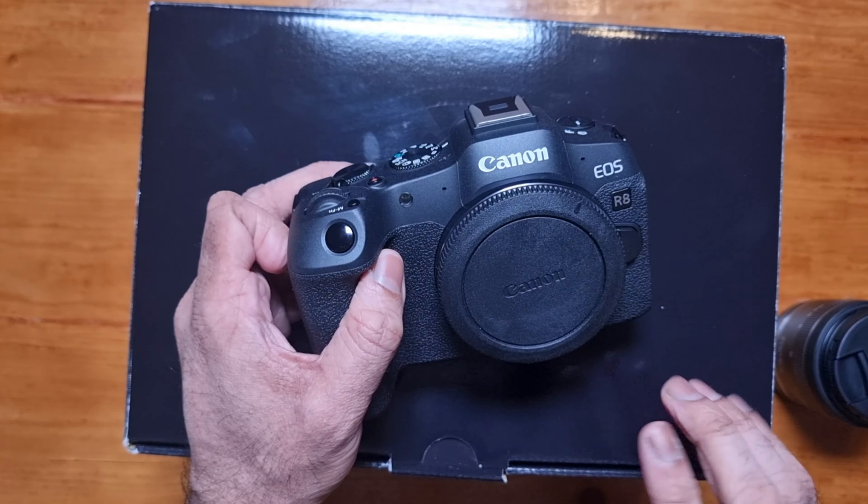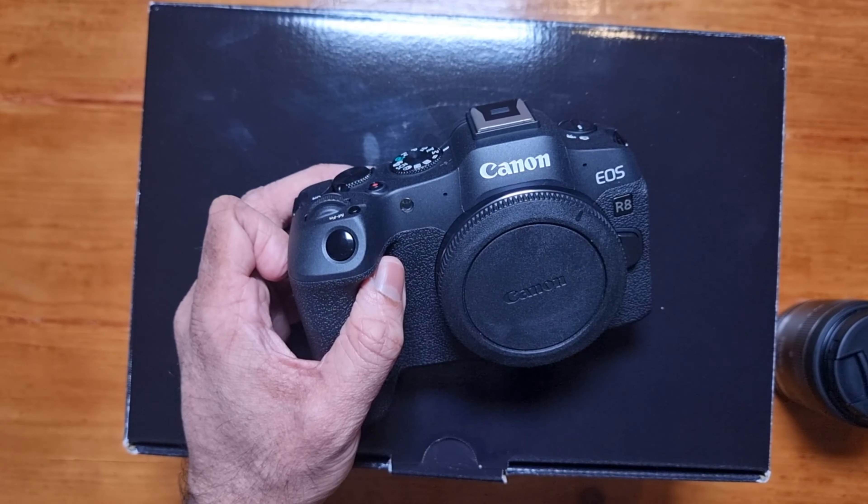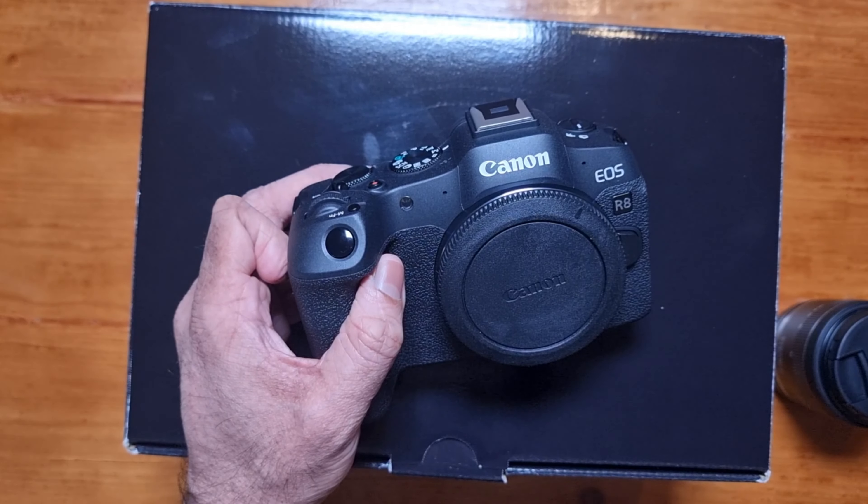So in this video, it's just a quick unboxing and a quick look around the camera. If you want to see more content on the camera, let me know in the comments section below.